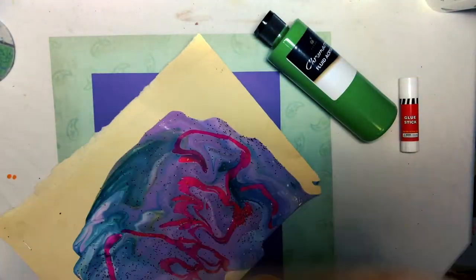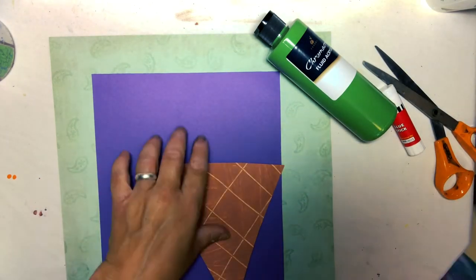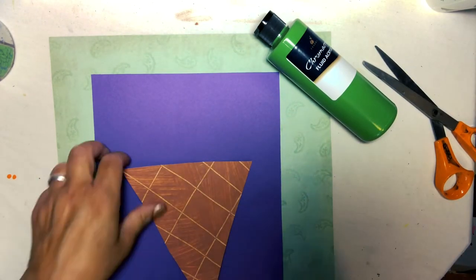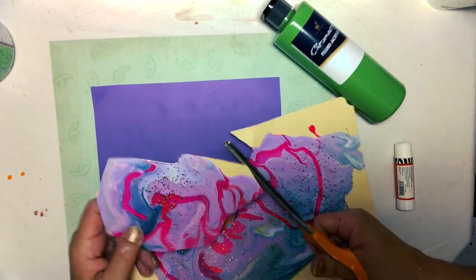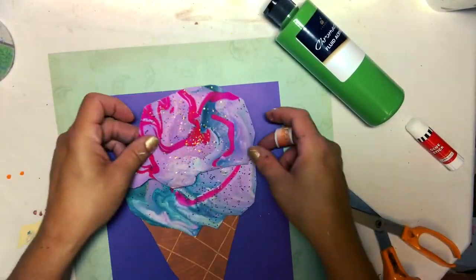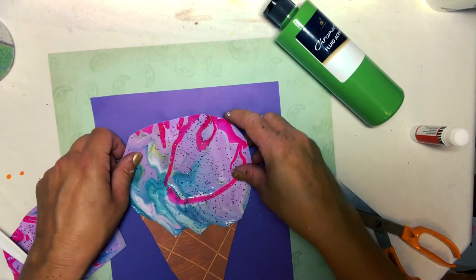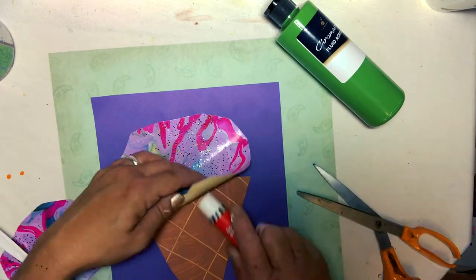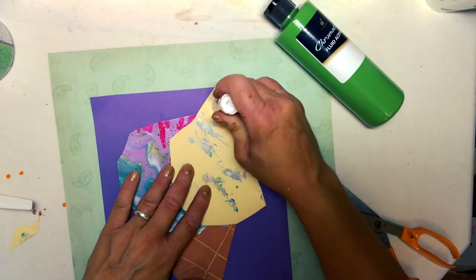Once everything is dry, I'm cutting everything into shapes. I'm using a simple triangle shape for my cone and for my ice cream, I'm cutting around to get some good organic scoops. Younger children might just want to cut circles. Older children might want to really get some more of those funky shapes happening and get a scoop type of feel. Then I'm just using my glue stick and I'm gluing these down to some construction paper. If you find that the glue stick isn't working, just go to a glue or you can even use a medium such as our Chromacryl and pasta medium.